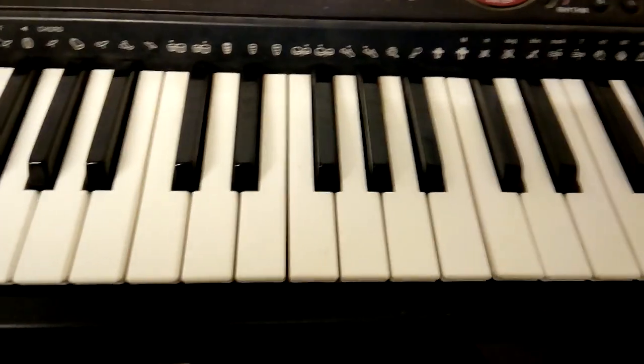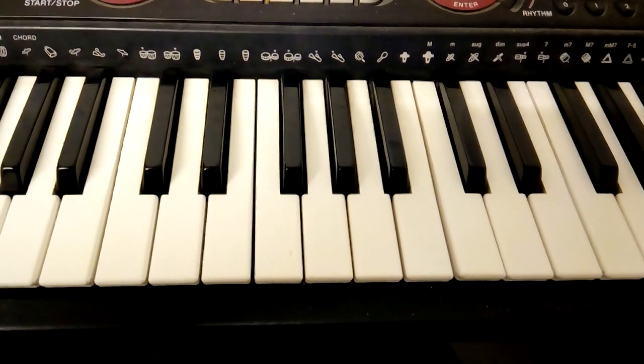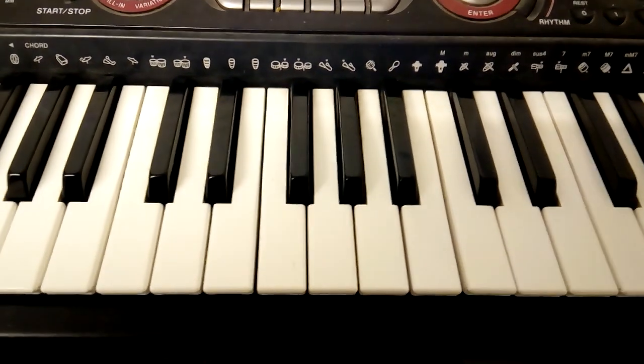So that's the fingering — what you want on the keyboard and the piano for you. Thanks for listening. Bye.